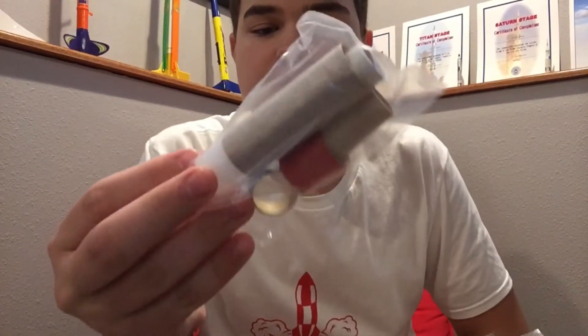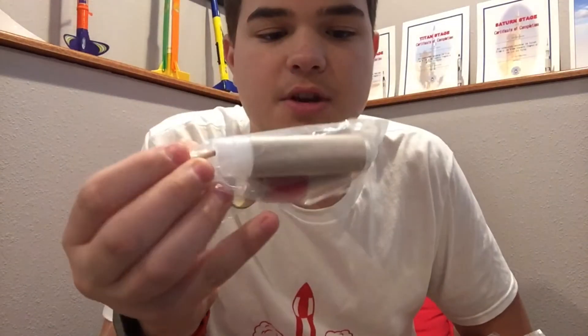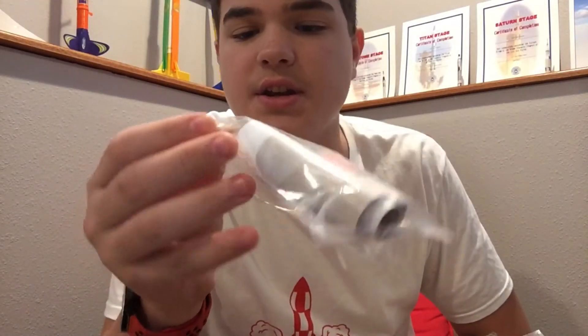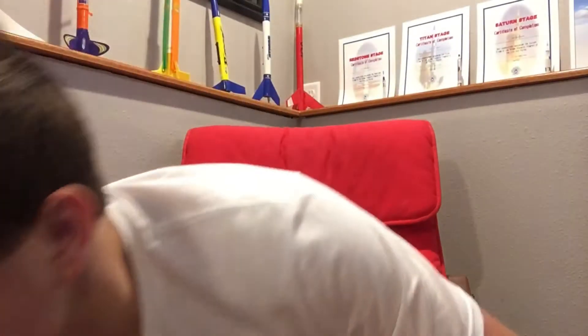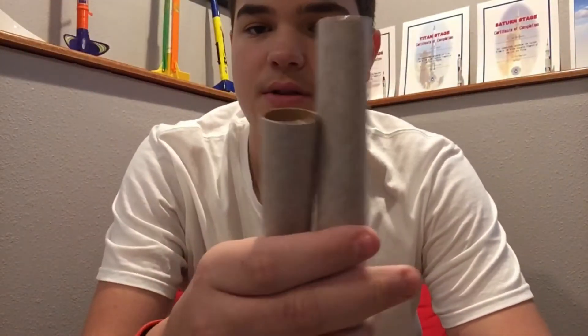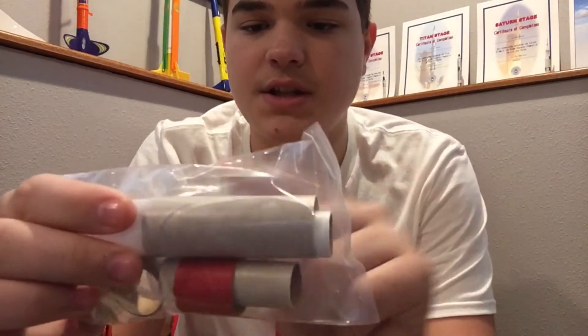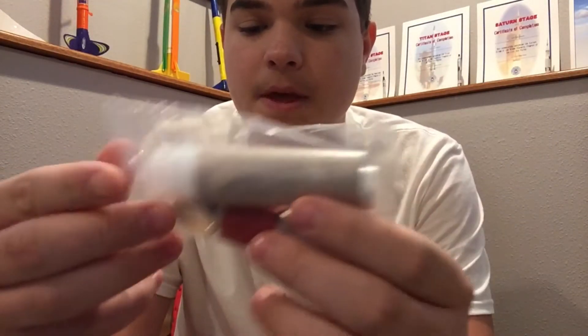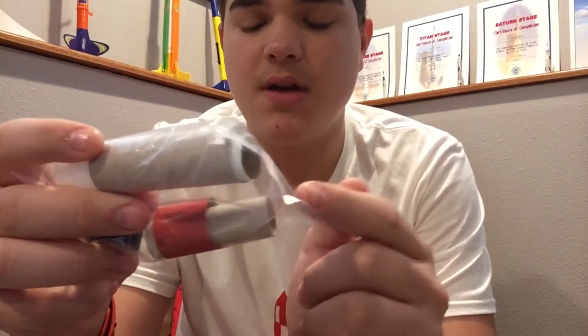And then here's the nose cone — actually, I'm sorry, that's the stage connector for the main fuselage and the smaller fuselage piece. It also has the second stage HV slash piece right here. And yeah, the engine mount and all that good stuff.